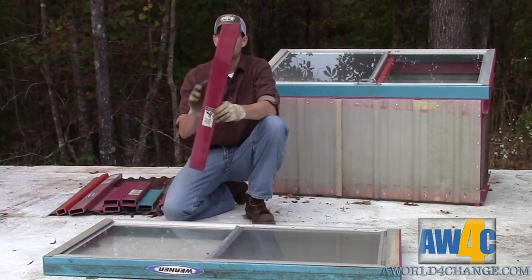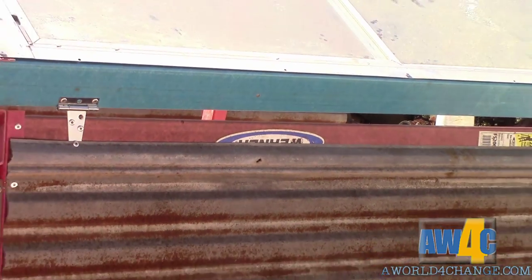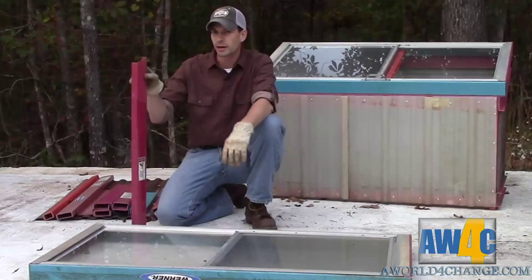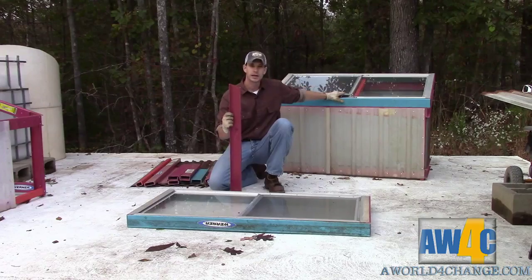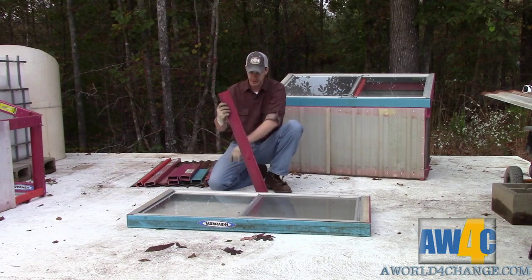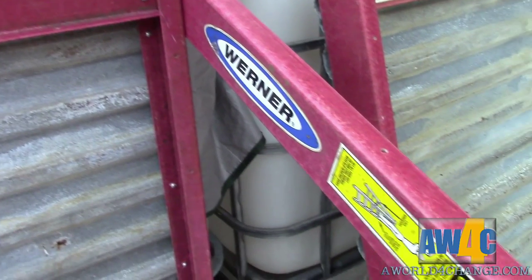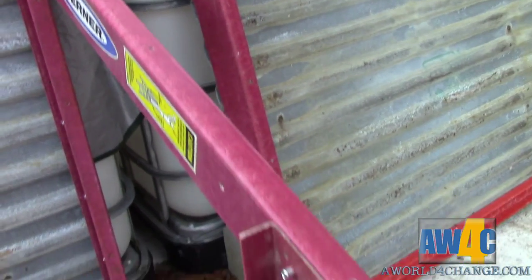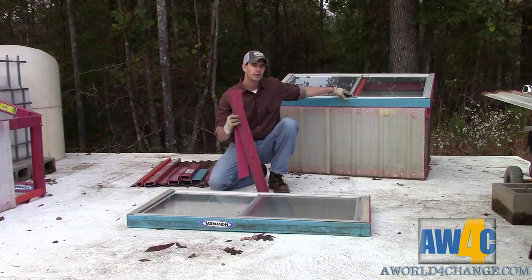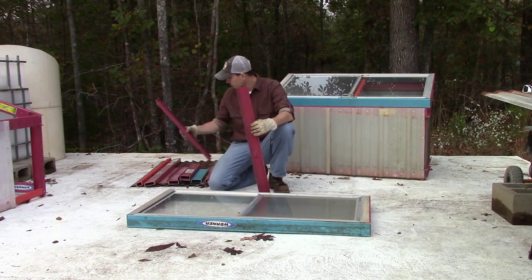We had these ladder rails laying around — we picked them up off Craigslist at this size. They already had the angle cut on the side, because this is how the ladders are made to set from the factory. The angle on this ladder rail ends up being the angle that we mounted the window at at the top of the cold frame.